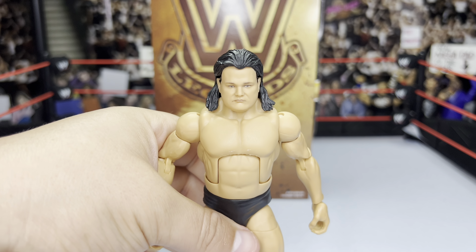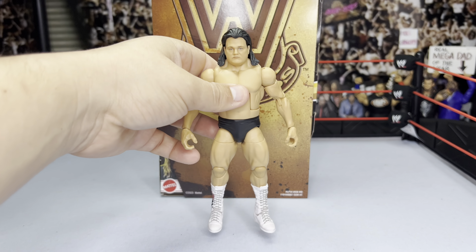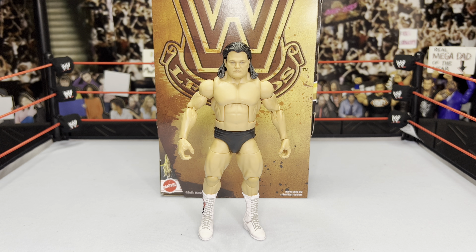That's basically everything with Greg the Hammer Valentine, but it's still a pretty cool figure. For all of you 80s wrestling fans who enjoy this era and collecting these superstars, this is absolutely a must-get — put him next to your Honky Tonk Man, your Jimmy Hart, and recreate iconic matches. Even though I didn't grow up with it, I still enjoy it and go back to watch iconic matches from the era. Here is Greg the Hammer Valentine in all his glory.